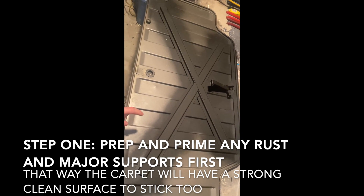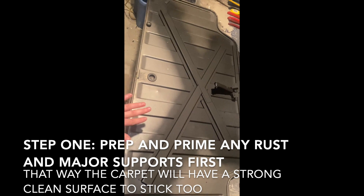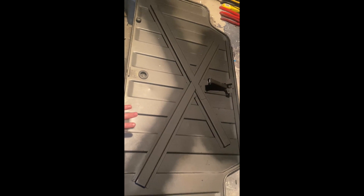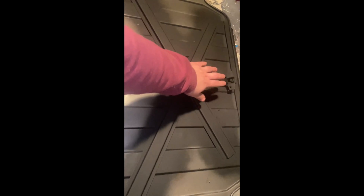All right YouTube, today I'm going to be showing you how to upholster any little panel or anything else like that in your car with carpet or any material of your choice. I did spray these sections because right here these support beams — I will not be putting any fabric on these sections or the support beam right there.